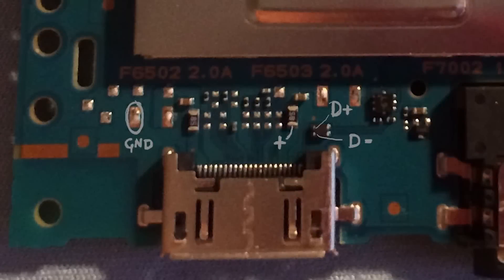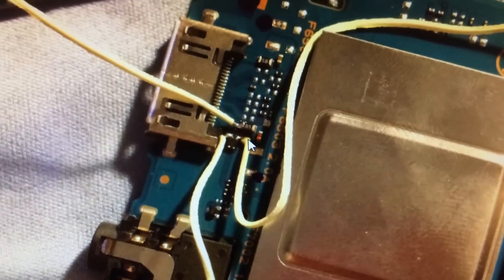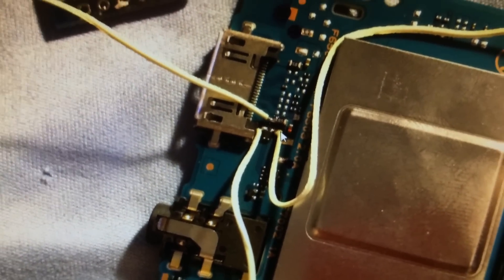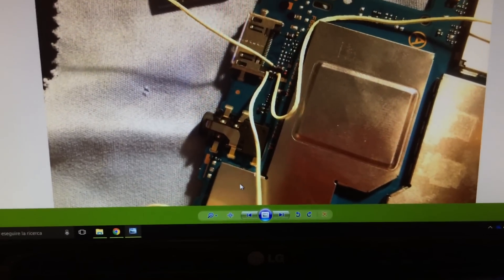These points right here are the USB data lines that you need to connect for the mod. Here is how they look with wires soldered to them. I will not lie — it is extremely hard to do, and there is a decently high chance that you will break your USB port if you attempt this. So do this at your own risk and be wary of the dangers.